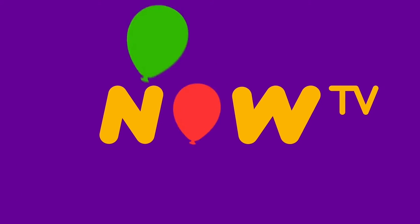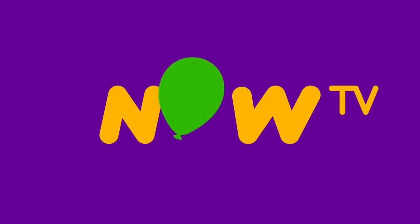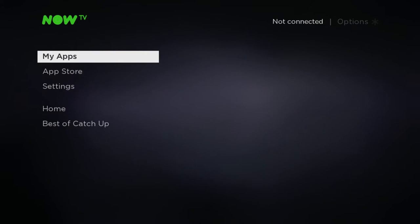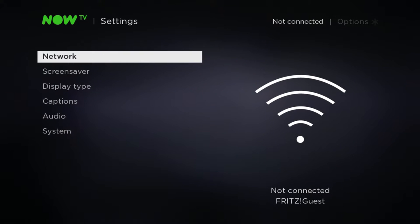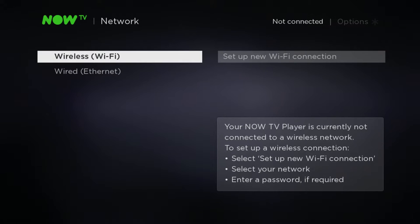Once booted, you need to ensure your Now TV box has an internet connection via the VPN router to access all content outside the UK. From the home screen, use the arrow buttons on your remote control to navigate down to Settings, then use the right arrow button to select Network and press OK.